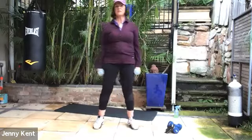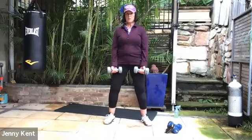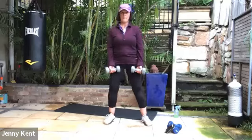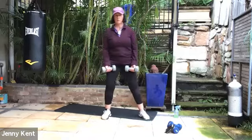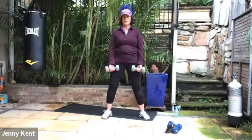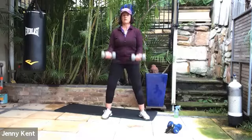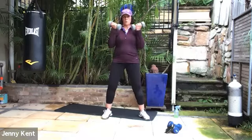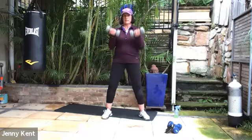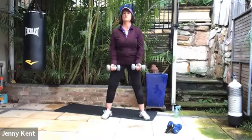Next one is biceps, so keep your weights in your hands. Nice soft knees, core on. Let's go — bringing them up nice and strong. Breathe out as you bring them up and control them down.